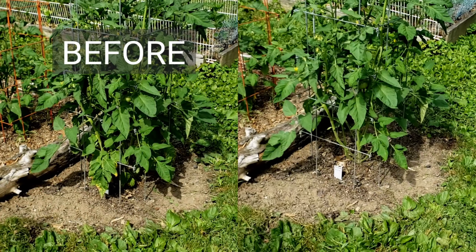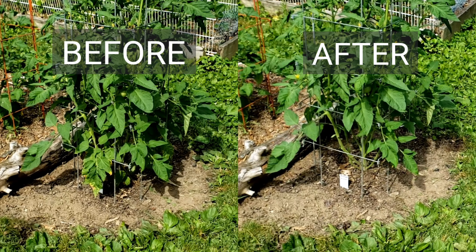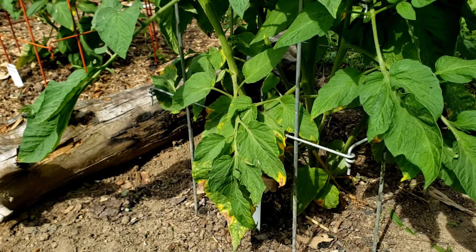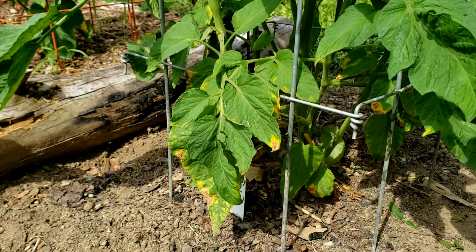Here's a tomato plant before and after pruning, and now I'm going to show you what we pruned off and why. I'm going to start and focus on the base of the plant.